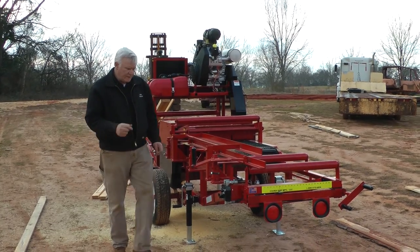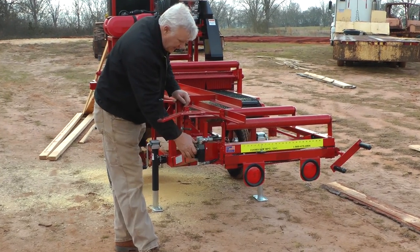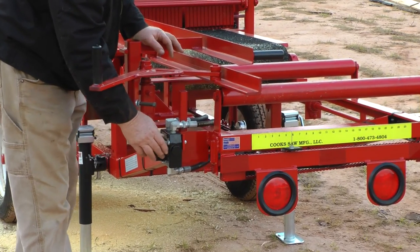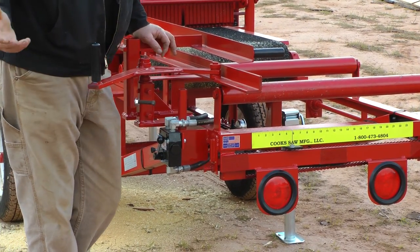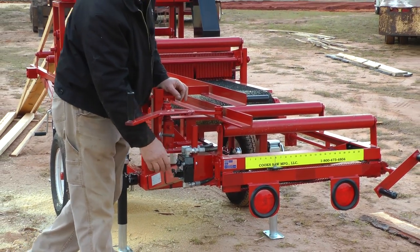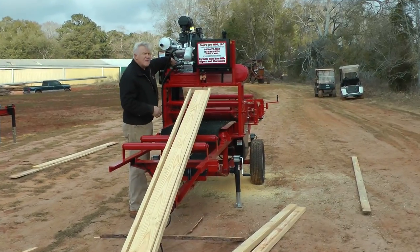I want to show you the hydraulics. We have a flow control here, which is basically a flow divider — it operates the hydraulic motor that controls the belt. You can speed the belt up or slow it down. If you have material that's extra hard or extra thick, you can slow it down; if it's soft, narrow wood, you can speed it up. We have a Prince hydraulic pump.